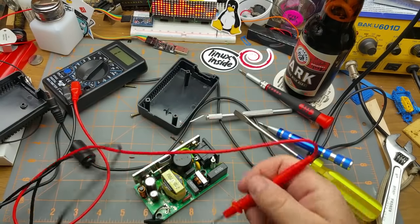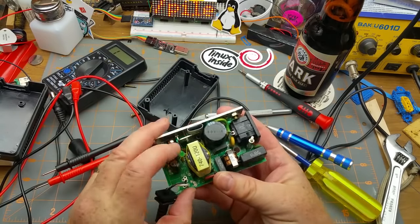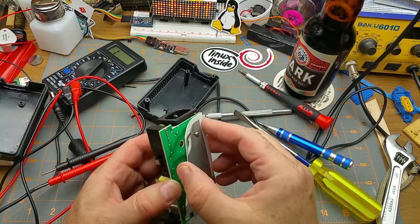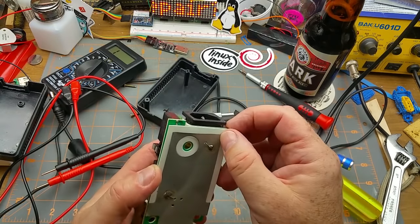Are you still functioning? Yes — okay, that's a start. Now these caps are especially bulgy. There's a nice little shield on the back there, just to keep the noise in.